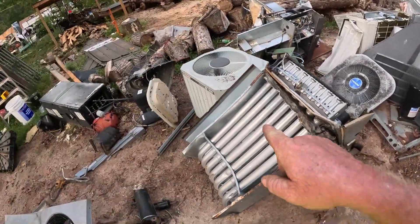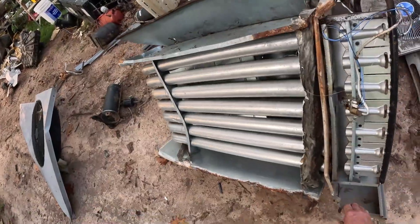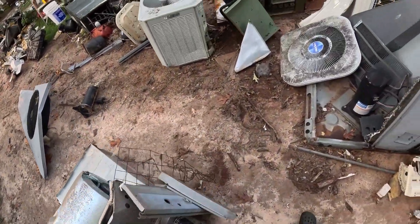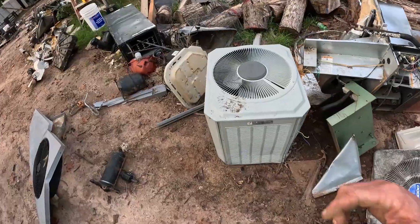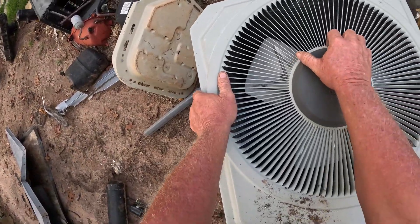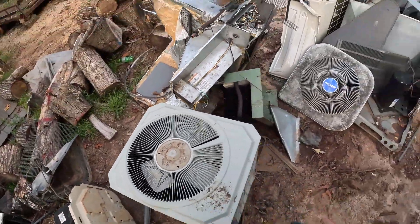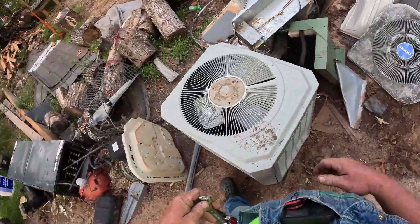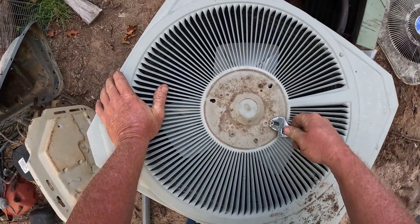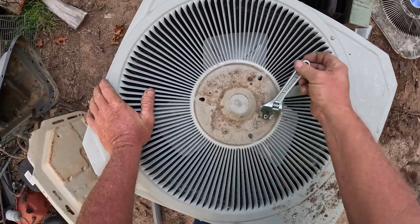I got another one right over here. Got one right here I need to get off but I'll have to go get me a screwdriver and pop this top off — unless I can pull it off. Ah, look at that! I guess that's what you call a grab-it-and-pull-it moment, ain't that right?